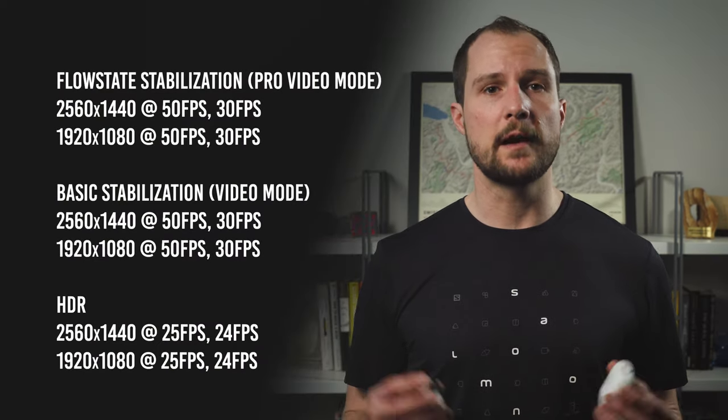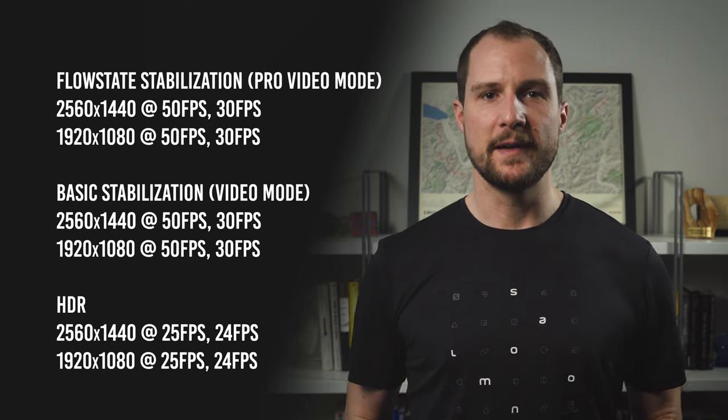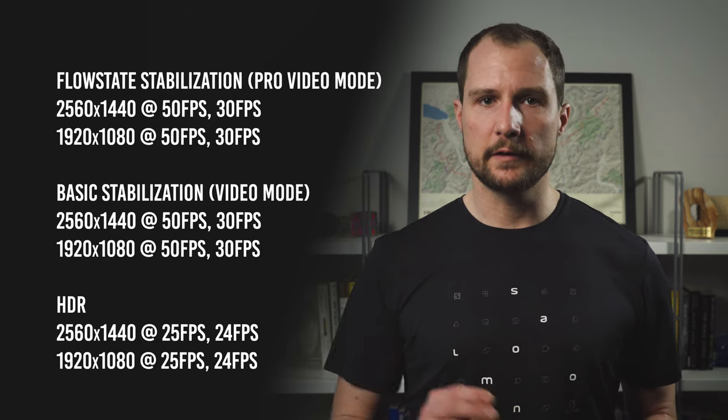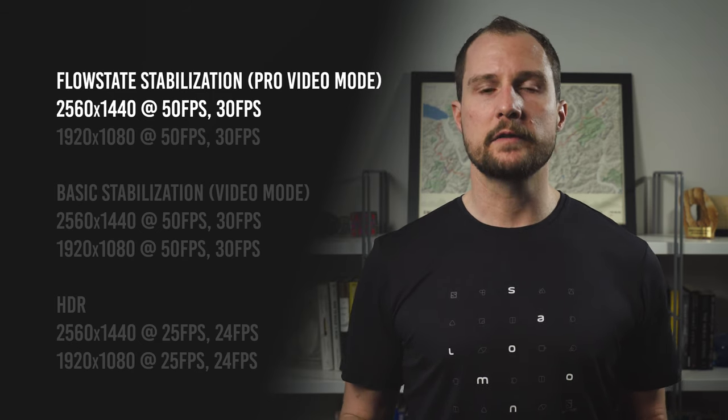The Go 2 is capable of filming at a couple of different resolutions and modes, but you're going to want to film in its highest resolution of 1440p in what's called Pro mode, which unlocks the camera's FlowState stabilization. While there is no 4K option, 1440p should be plenty for social videos and in many cases even for adventure films. I would have loved to see a 4K option at this price point, as many other cameras around this price offer it.